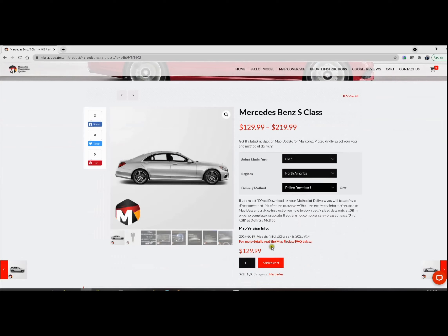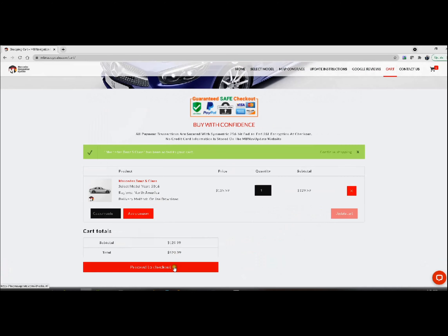And that's going to be the price for it. If you select direct download as your method of delivery, you'll be getting a direct download link after the purchase, with all the necessary information such as map data and video instruction on how to download and upload data onto USB in order to complete the update. If you are not computer savvy, please choose ship USB as delivery method. I'm going to choose the download, and go ahead and add to cart, then proceed to checkout.